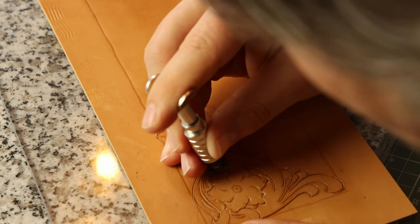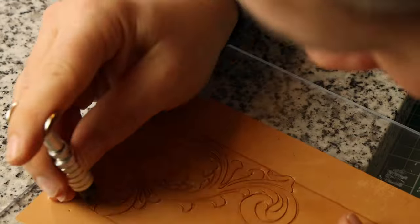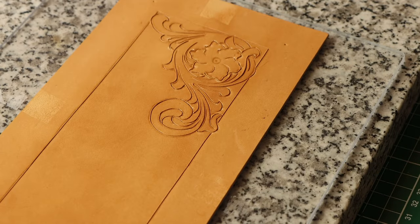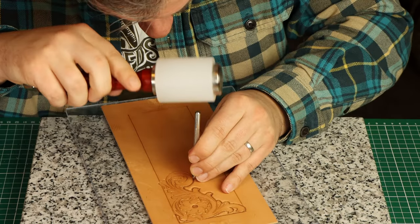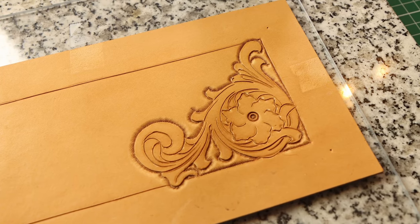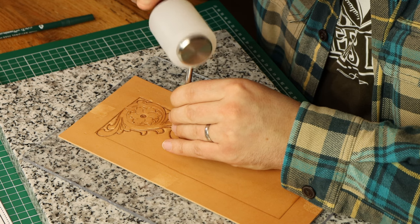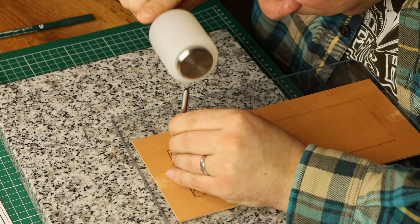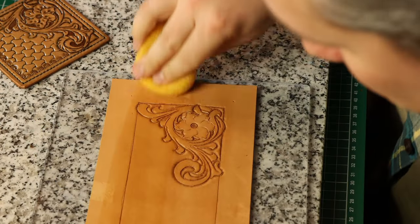Moving on to the next step in this project: giving it some depth by beveling and stamping. First I mark the center of the flower and then bevel all the outer cuts to give the impression the flower sits on top of the wallet. Then I will judge for each individual cut what side sits on top, keep the flat edge of the beveler to that side and bevel the other side. I know my work isn't perfect and there are some visible mistakes, but later on after applying the antique the mistakes will even out somewhat and not look too bad at all. If I want to get better I just have to practice more.